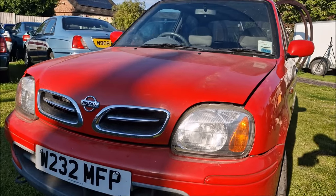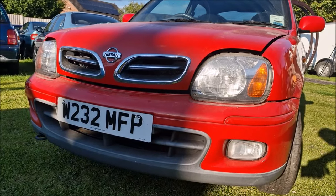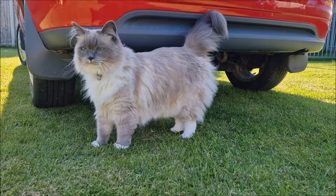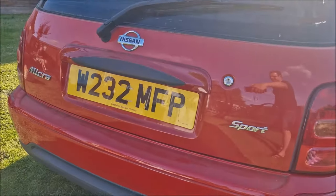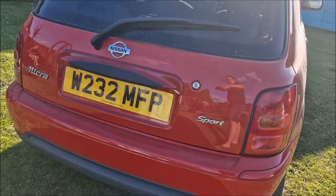We'll get it on the trailer in the morning. It may or may not be helpful, but I've put the front number plate on. Now the rear number plates are on as well — that's only temporary, just so I don't lose them.